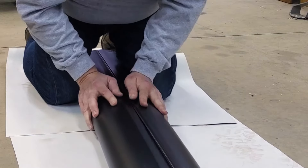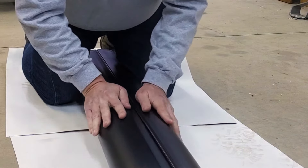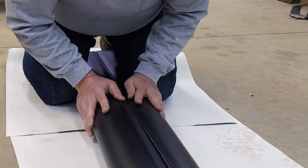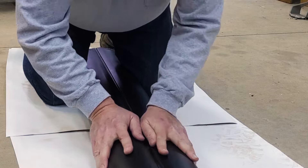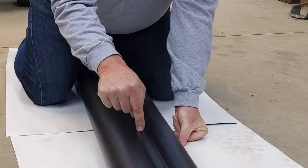Moving my knees up. I'm compressing my knees together to hold this pipe together and I'm pushing down on this joint to get this slot to go into the channel. And there we go — you heard the snap. This one's done.